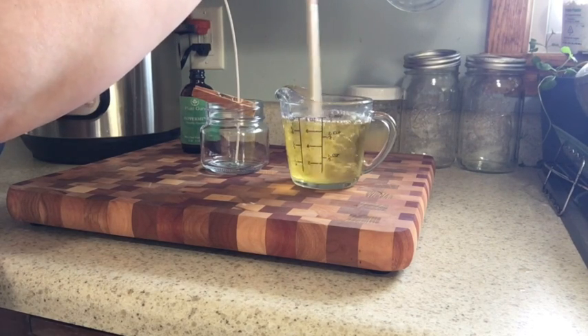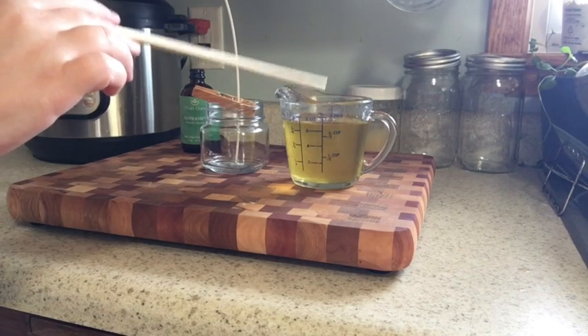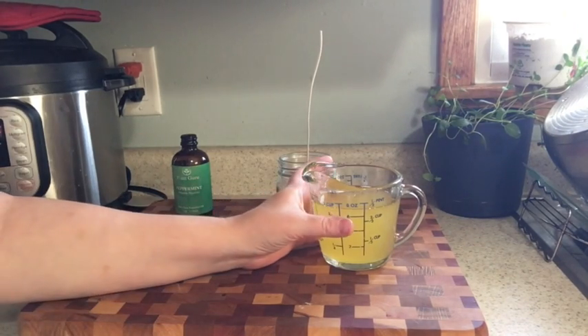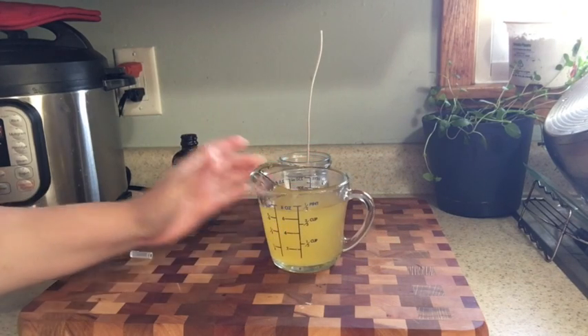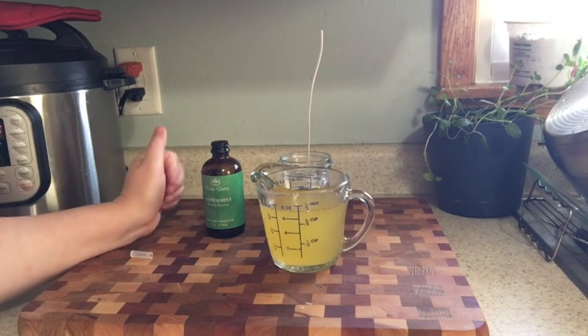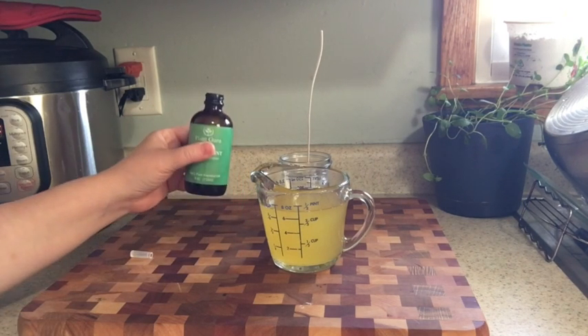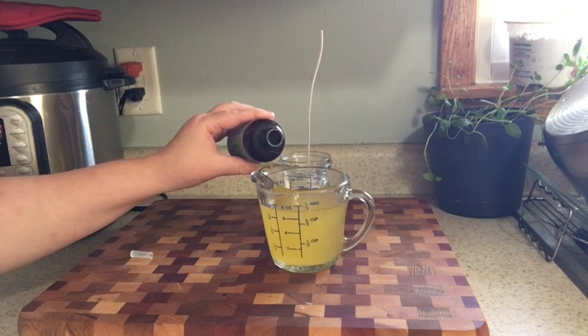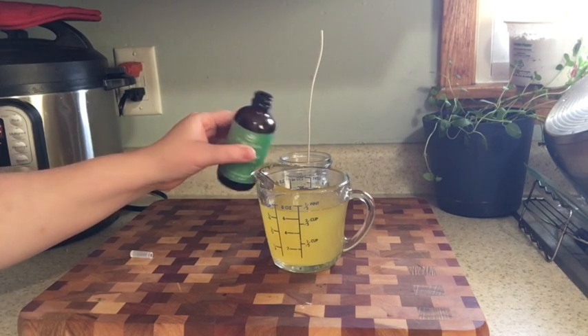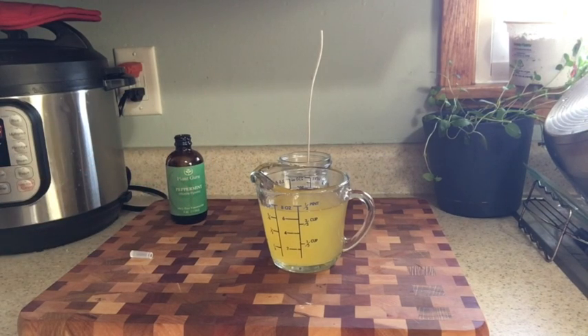The oil is just so hot right now that it's too hot to pour, so I'm just turning it around to cool it down. Now that it's cooled down a bit, I'm going to go ahead and place probably half a teaspoon of peppermint oil, then smell it and maybe add another half teaspoon.